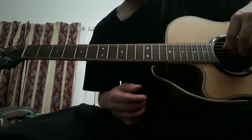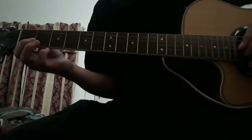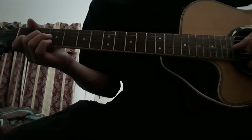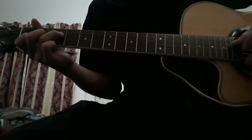The reason I said them in that order is because that's the direction we're going to be picking in. For the fingering, it's going to be first fret on the B string, second fret on the G string, and third fret on the D string.